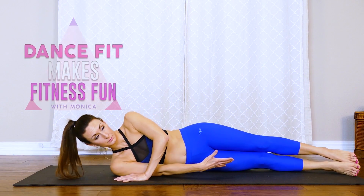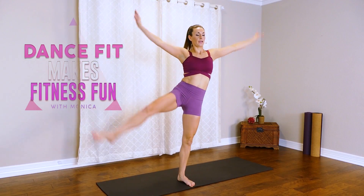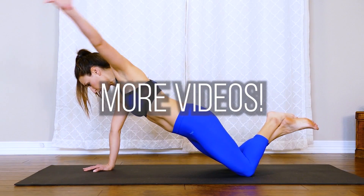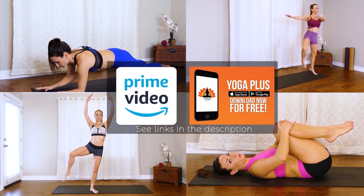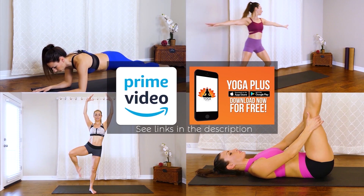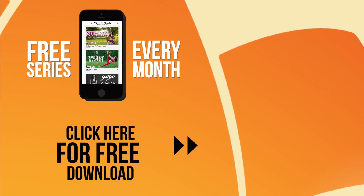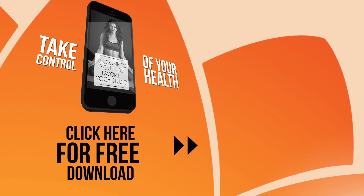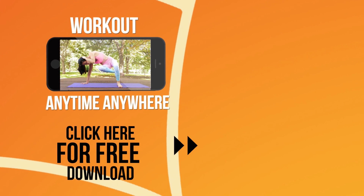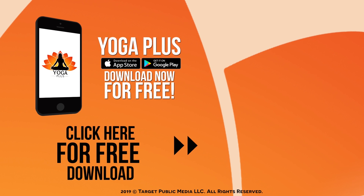I designed this workout program to give you targeted muscle groups that you can work on. Once you feel comfortable doing these beginner and intermediate videos, you'll be ready for the advanced total body workout at the end of this program. If you'd like to see the rest of this program right now, you can go to Amazon Prime Video and the Yoga Plus app — offering a free series every month with over 300 different videos. Take control of your health, workout anytime, anywhere. Yoga Plus — download now for free.